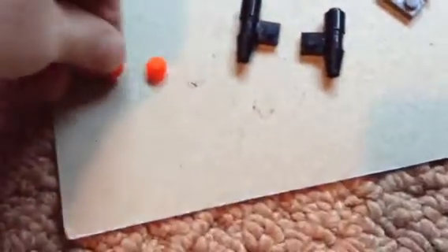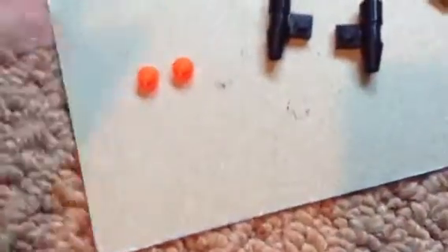Then you get your color that you want. I'm using orange because it's like a flame. You put it in the bottom.